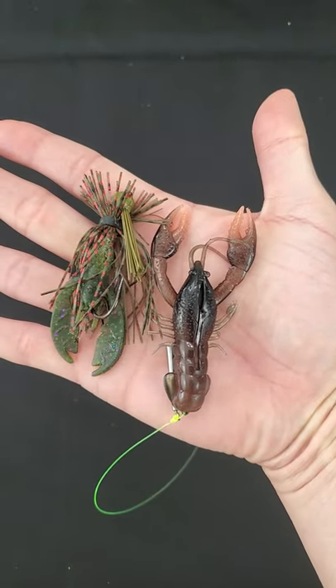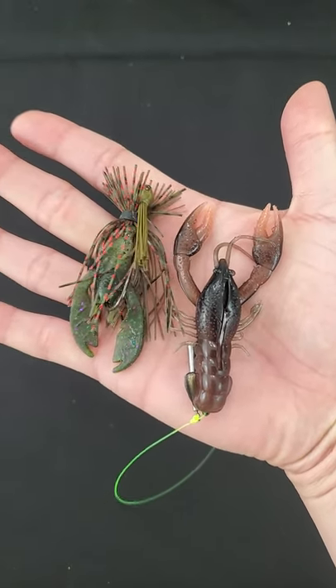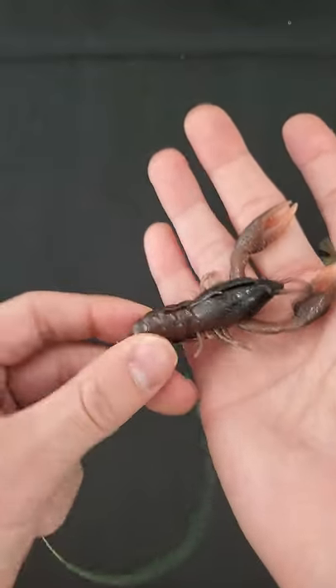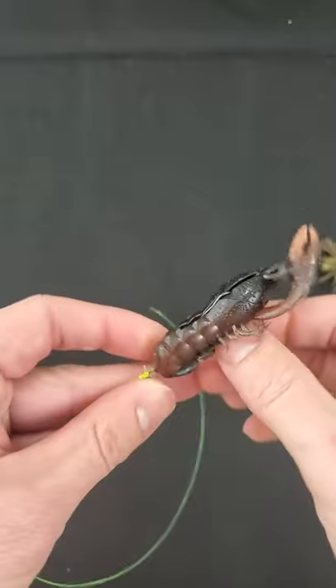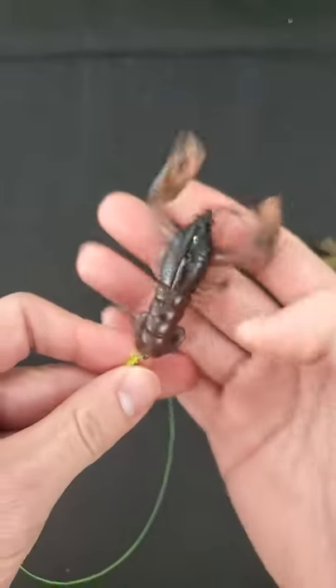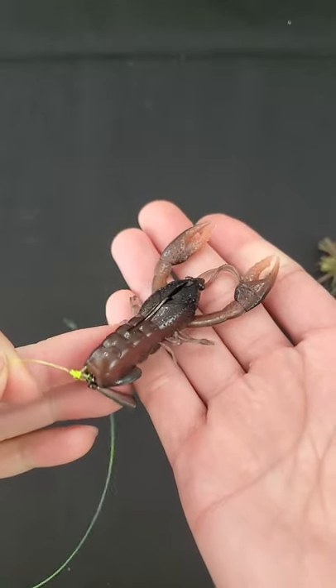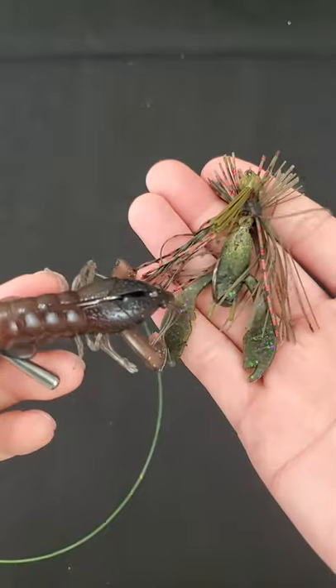Let me compare the two right now. Which one looks more realistic? Because the Niko crawl is a board style plastic on the Jika rig, and this thing's swinging freely, it's gonna dance through the water. So guys, give the Jika rig a shot in replacement of your finesse style jigs.